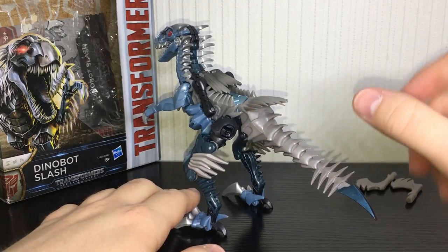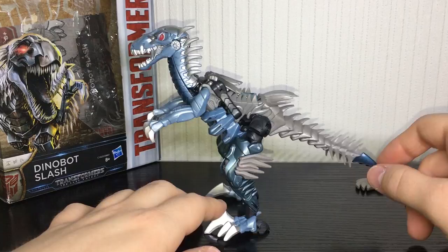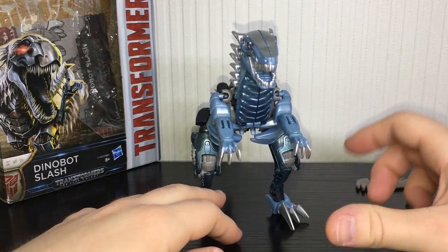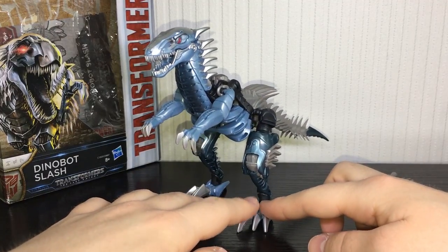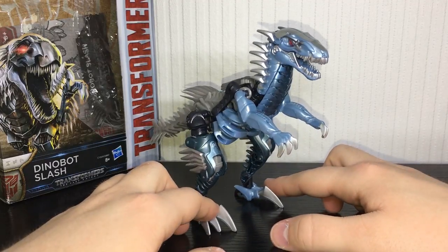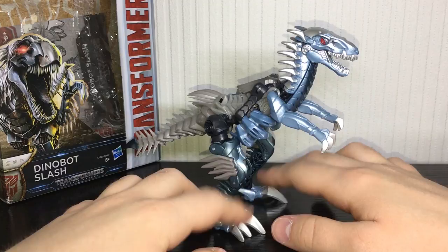This is the one figure that I was really on the fence about getting. I never got the Age of Extinction version and I saw this guy in Asda and thought, you know what, screw it, I'll pick him up. At first I really did not like this figure — I thought the transformation was just kind of crap — but this is the one Last Knight figure that has really grown on me. I've completely changed my opinion; I actually quite like him.